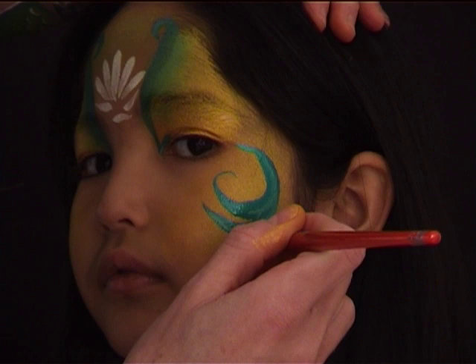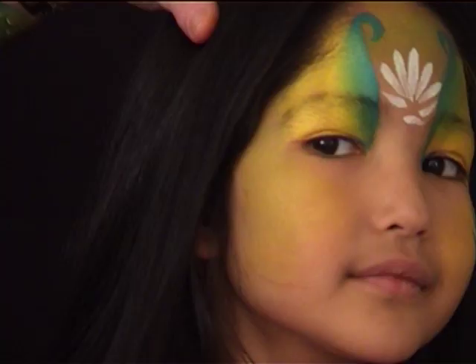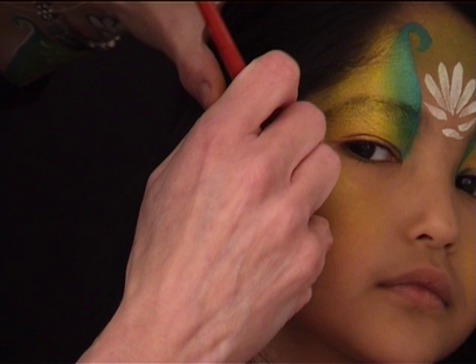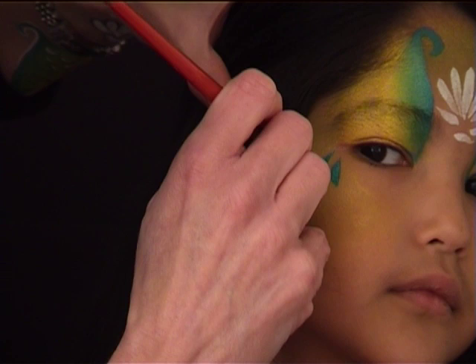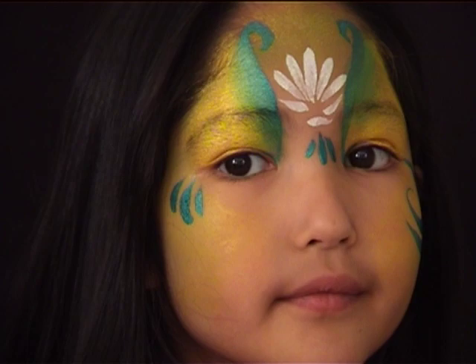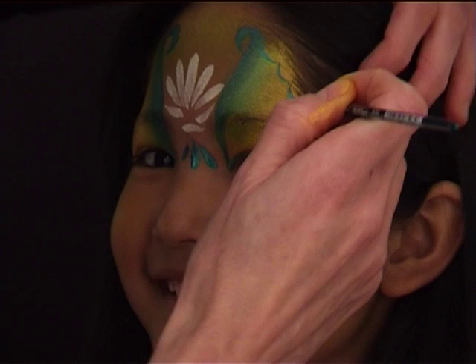I reloaded my round brush number six with green and I'm tracing some swirls on one side of the face. On the other side I want to do something different, so I'm tracing three teardrops. I'm now switching to a thinner brush — number three — and tracing three smaller teardrops underneath the shell area.